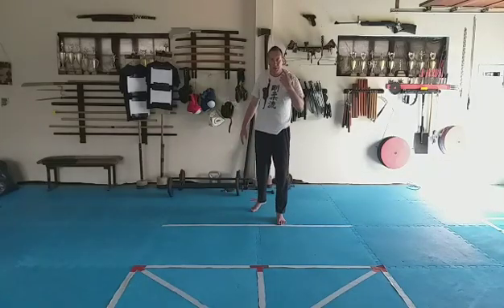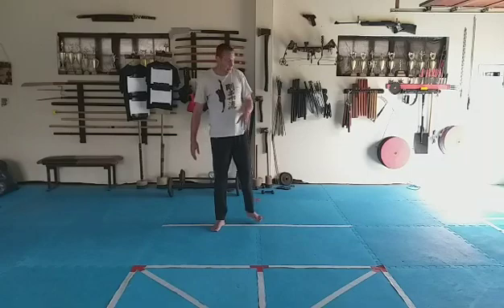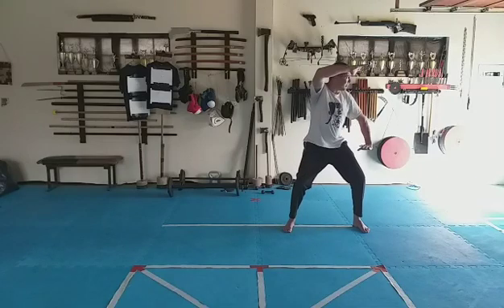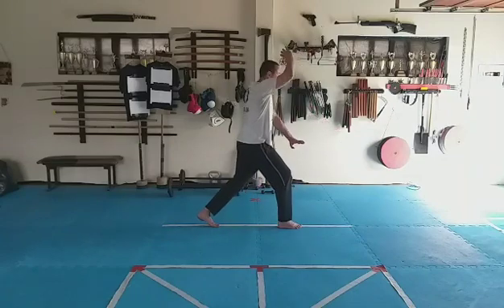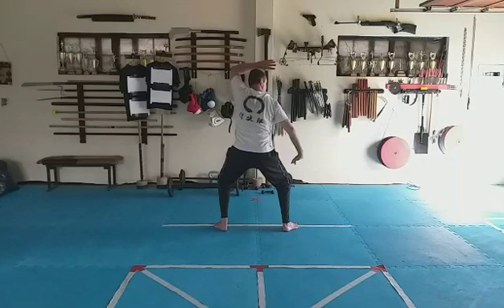Now that you have the arm movements, let's add the legs. We're going to work in shikodachi. Go into shiko — left hand up, right hand up, pull. Then the left foot goes back, right arm covers, left hand catches. If we're looking at the kata or the application, this is where we would be pulling the arm and trying to go between the legs.